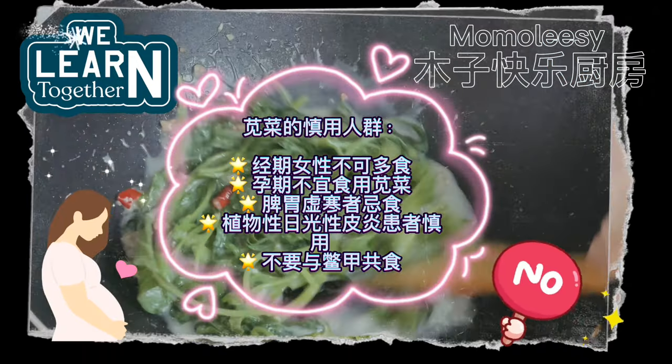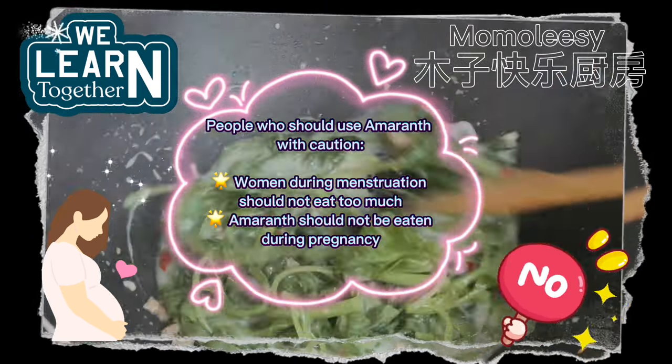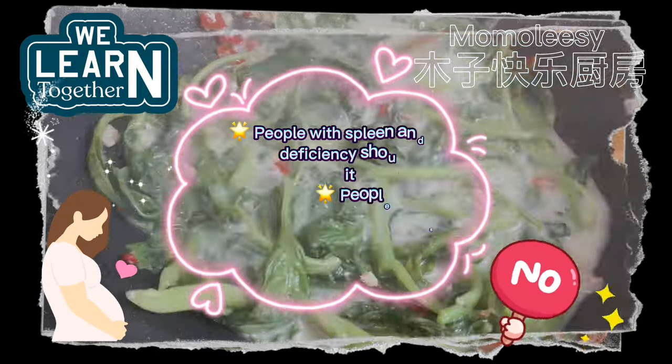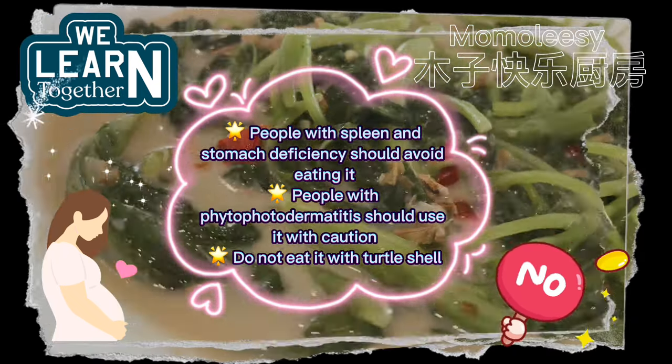People who should use amaranth with caution: women during menstruation should not eat too much; amaranth should not be eaten during pregnancy; people with spleen and stomach deficiency should avoid eating it; people with phytophotodermatitis should use it with caution. Do not eat it with turtle shell.